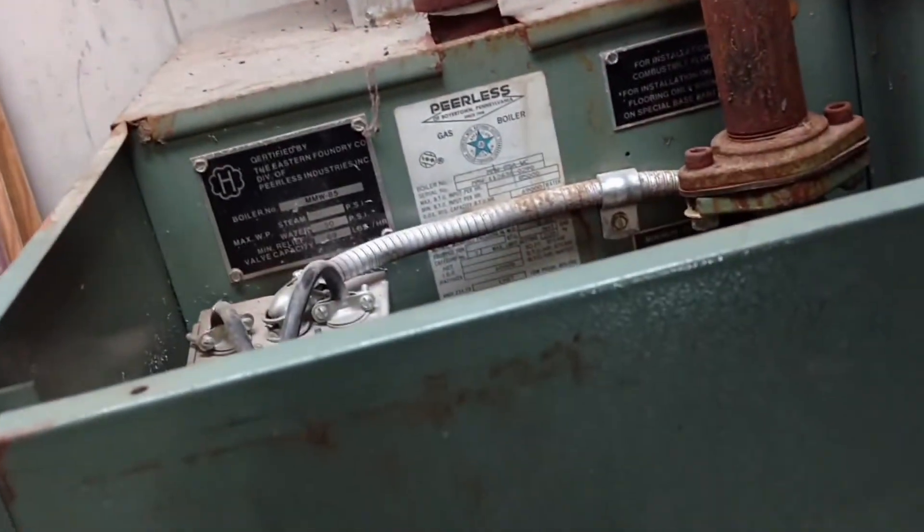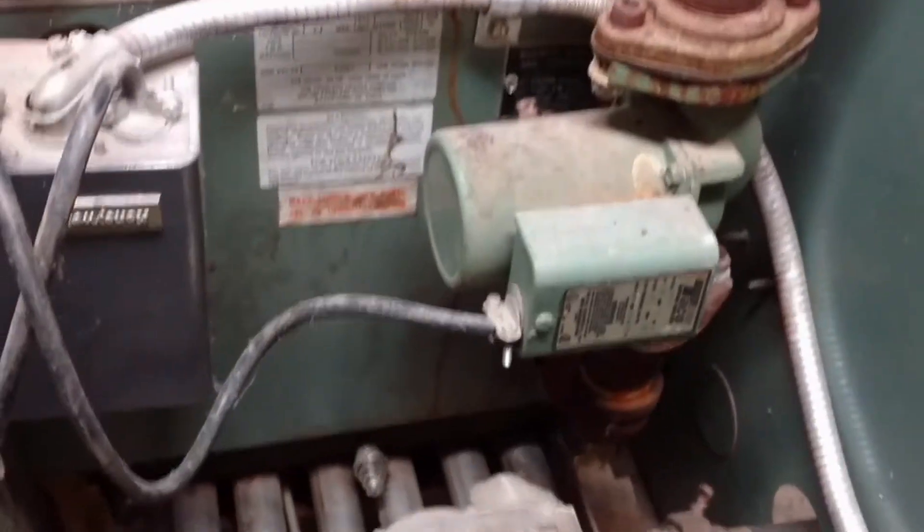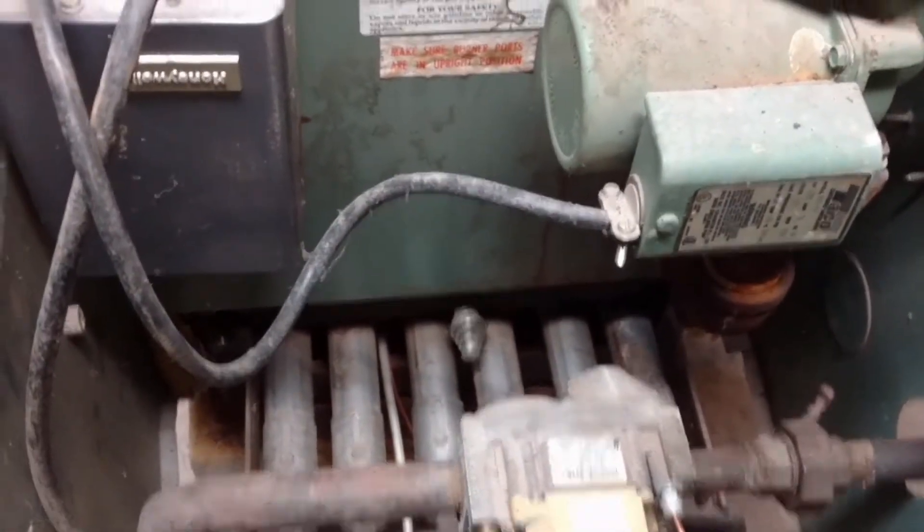Let's get to it. I've got to take the cover off — this is just the dust cover and it might be held on with a sheet metal screw. Comes right off. You can see there's the guts inside there, so nothing exciting.